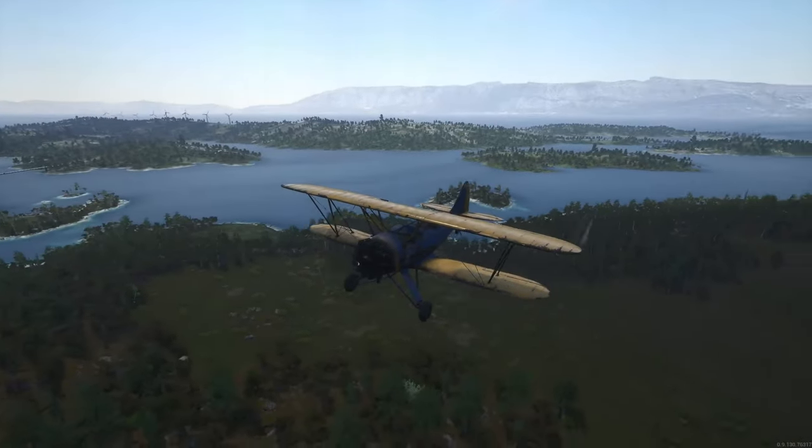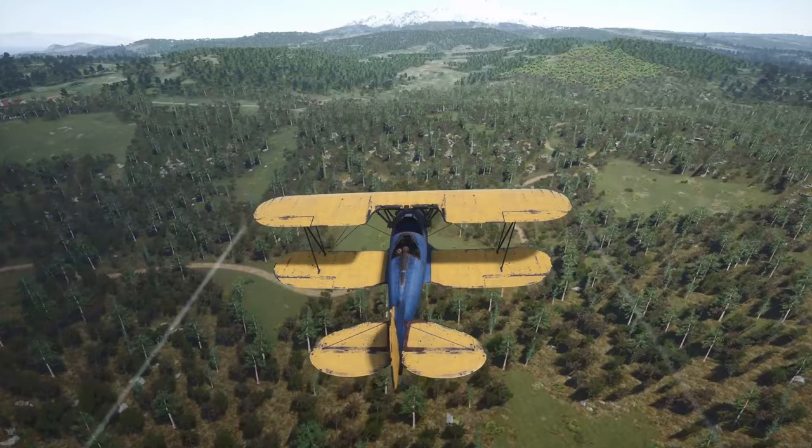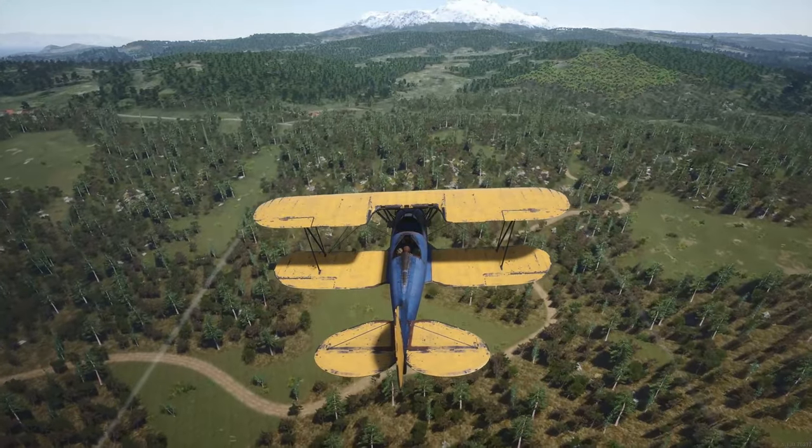Pretty simple, nice and easy. What we're going to do, though, is have a bit of a harder landing over at C2 because the runway is a bit shorter.